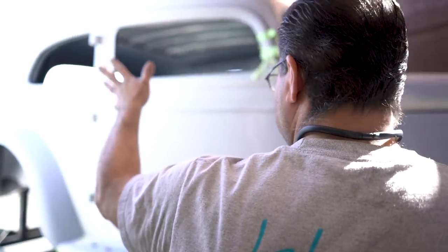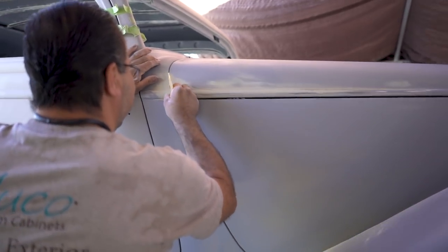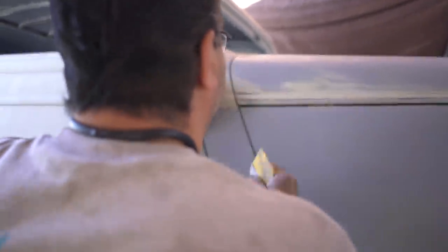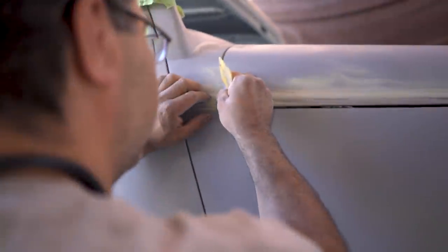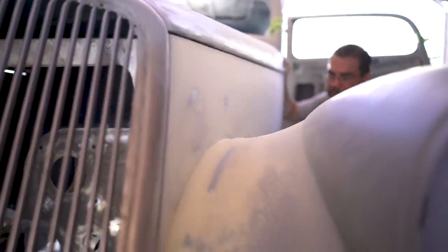Every time you put stuff together you start seeing little problems here and there. We are good in the back — the trunk fits pretty nice. These little gaps right here we have to check that they are okay. People are going to start seeing this car painted this week. I already want to start painting — it's going to look so good in purple.